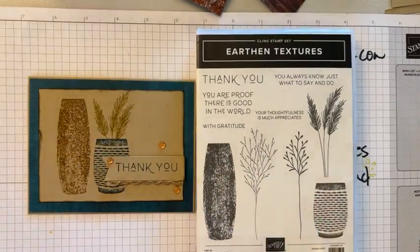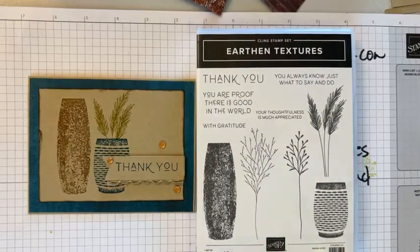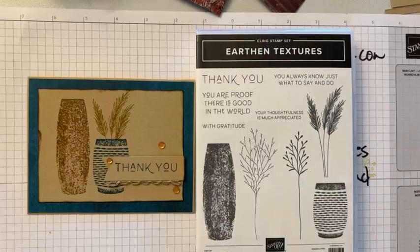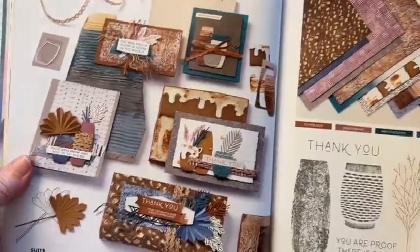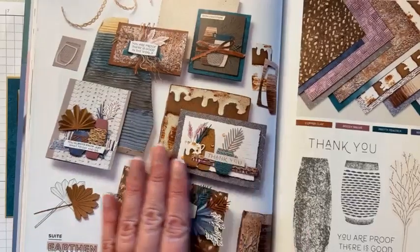Hello guys, I hope y'all are doing well. Let me turn the light up here to give you a little bit more light on the subject. We are going to make this gorgeous card using the Earthen Elegance suite — it is so gorgeous.